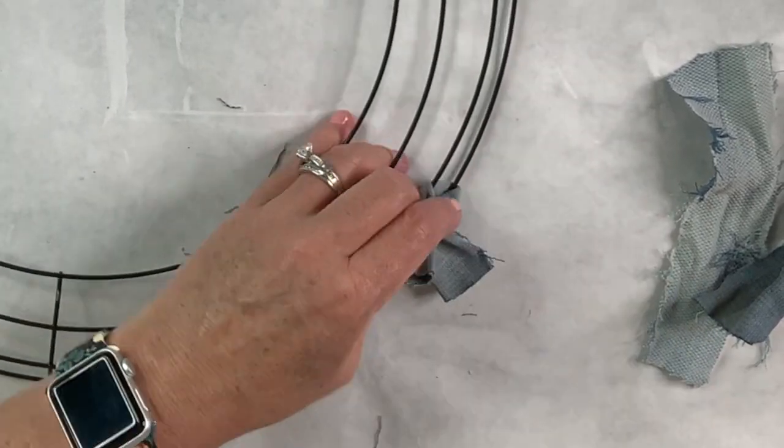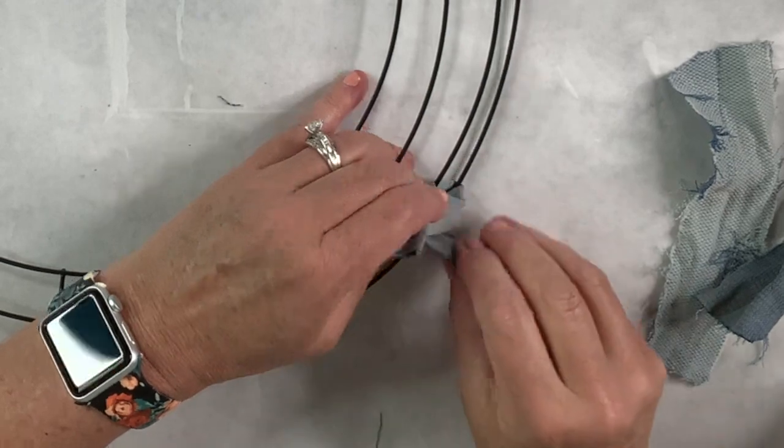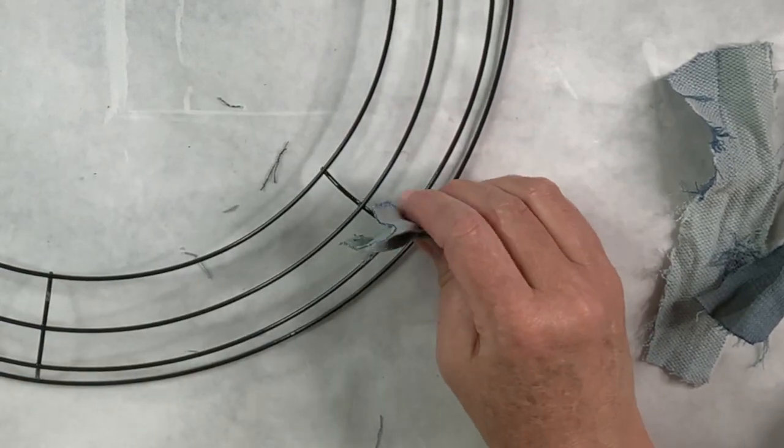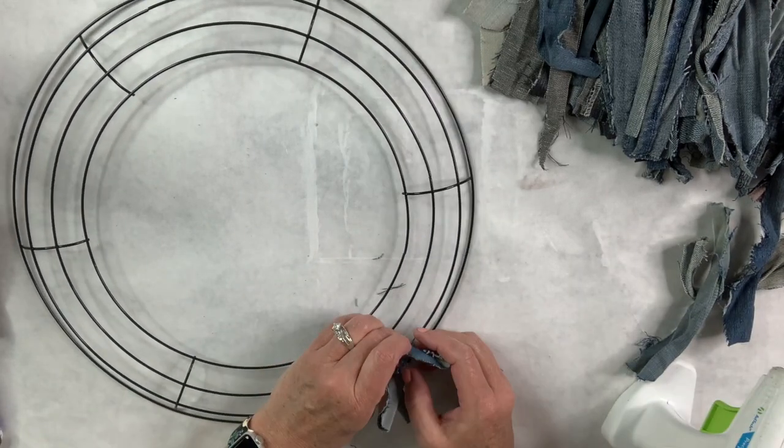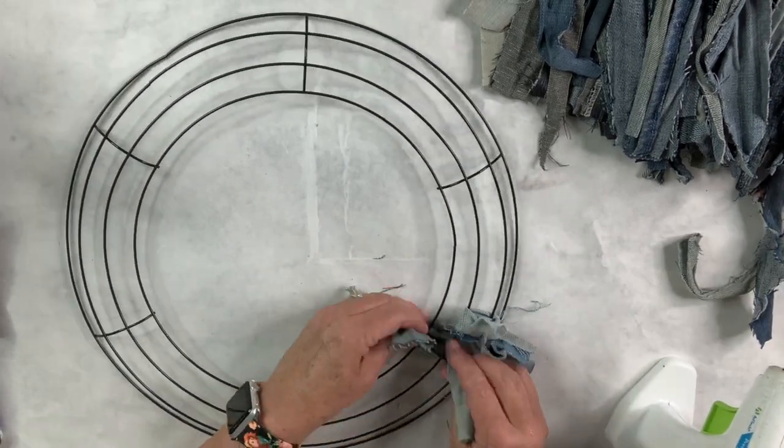I only made them six inches. I didn't want to tie them — denim is so thick — so I kind of twisted it around and put hot glue in between. Basically I'm going to put one around the outer two circles, the middle two circles, and the inner two circles, alternating back and forth, which fills in everything and makes it nice and thick.